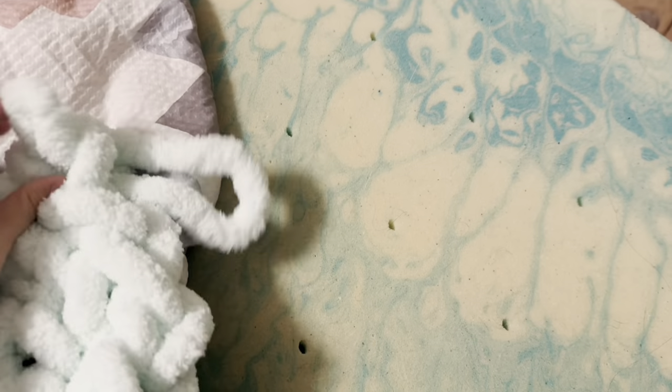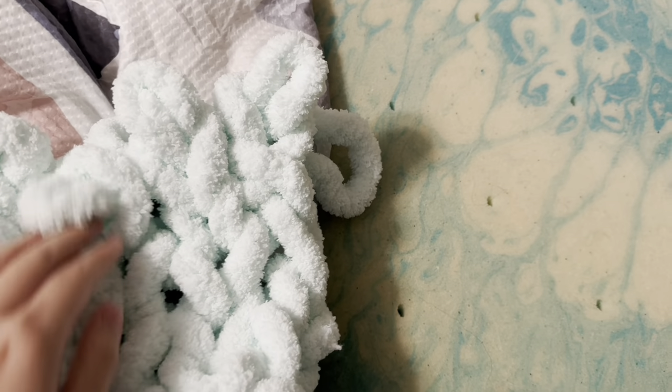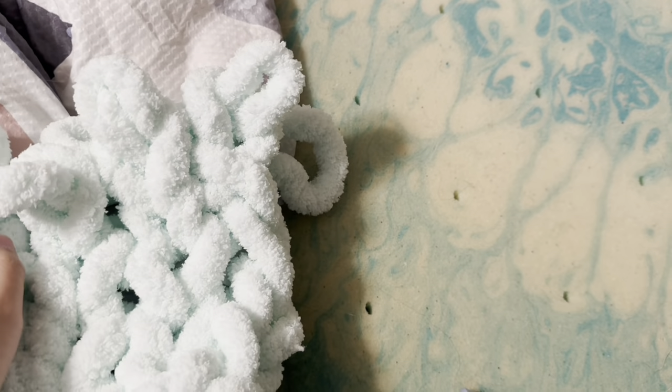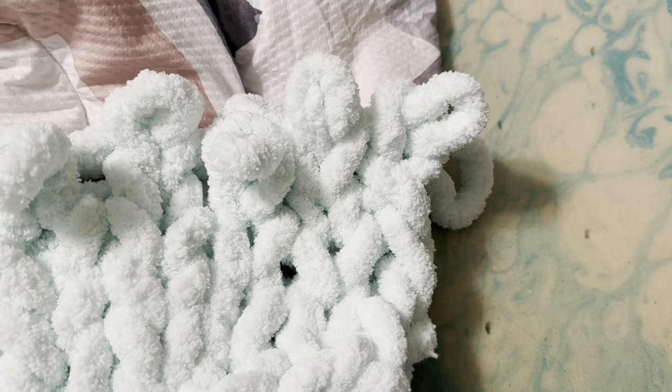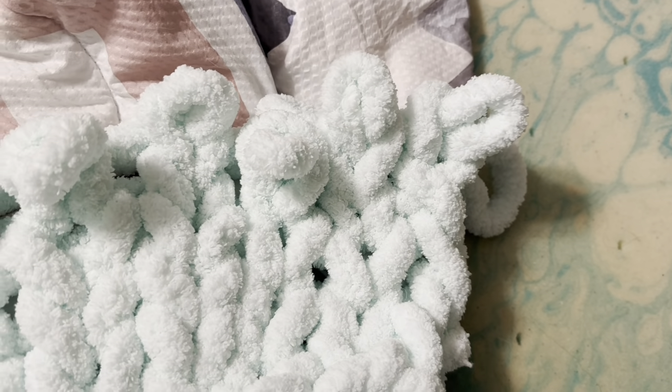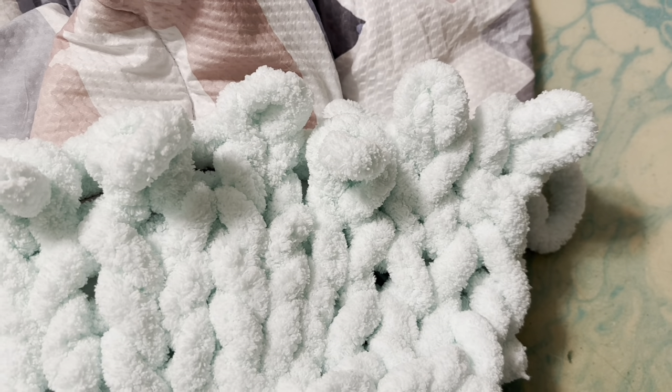So for me, I will start working my chest panels — one, two, three, four. I'm going to work rows of just four stitches all the way up until it reaches from my mid bust to the top of my shoulder.